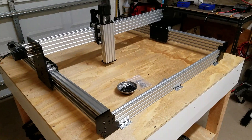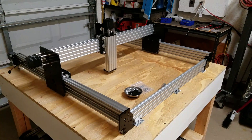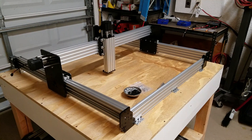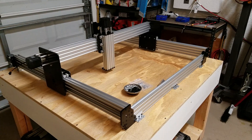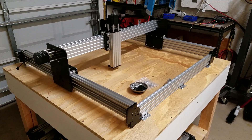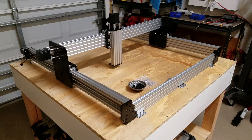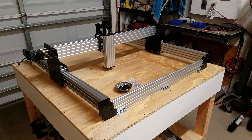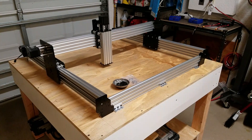So there you go — Workbee router. I think the next step is to get the Centroid Acorn in there and get these motors turning. That'll be the next project. Hopefully the next video this thing will be under power and moving. Thanks for watching — I appreciate all your comments and suggestions. See you again soon.